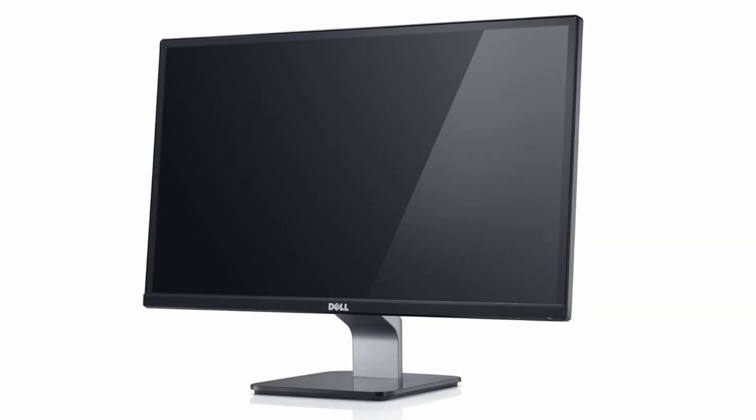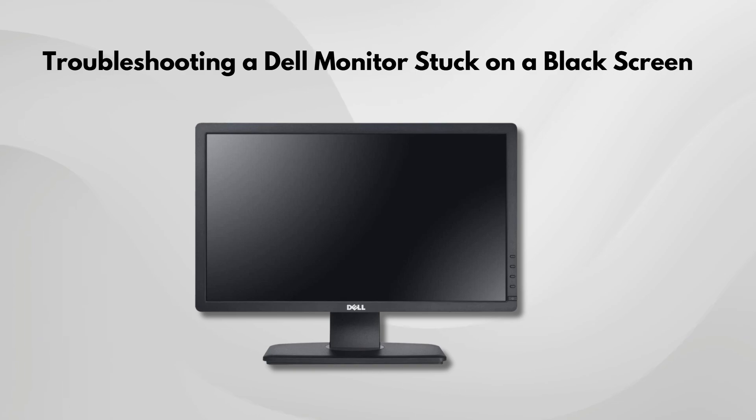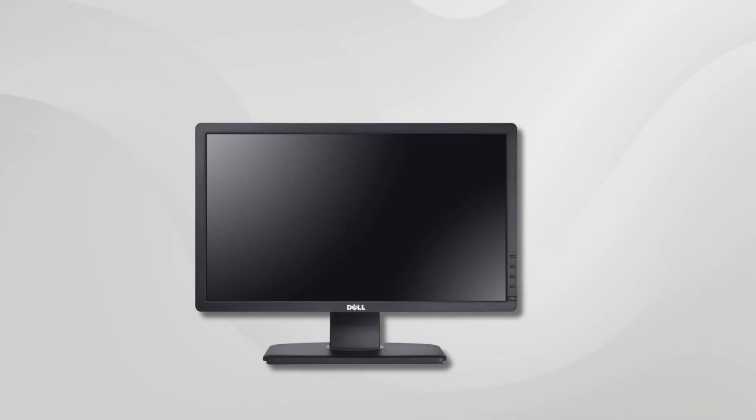So if your Dell monitor is showing a black screen, don't worry. I've got you covered. Here's how to troubleshoot the issue step by step and hopefully get it sorted quickly.